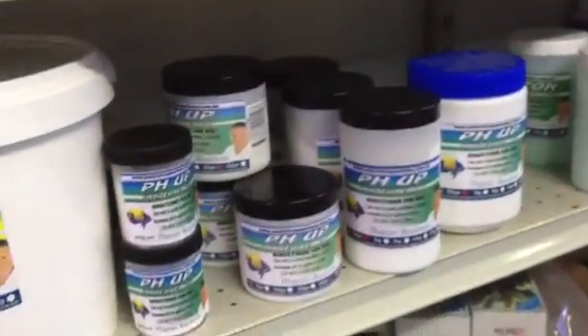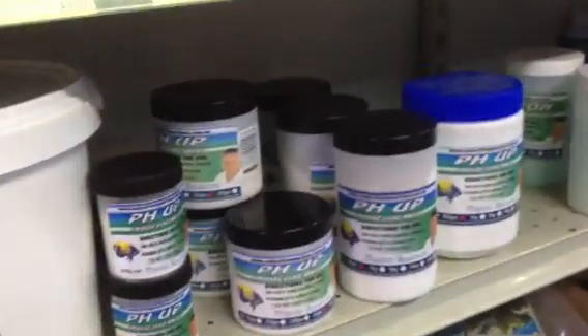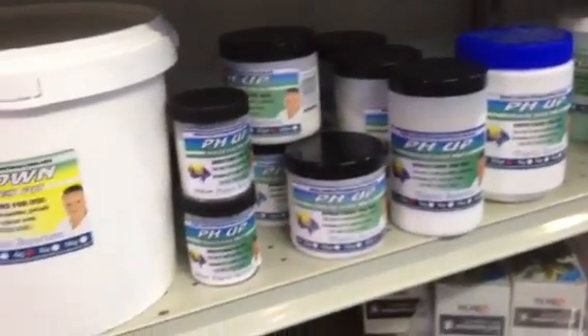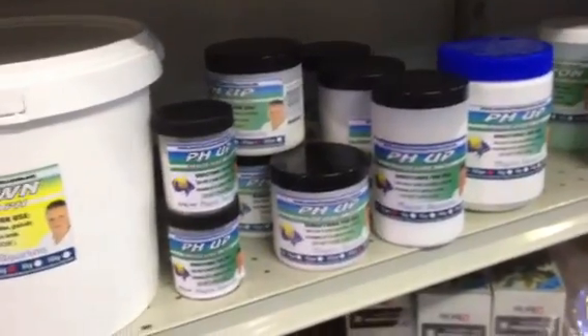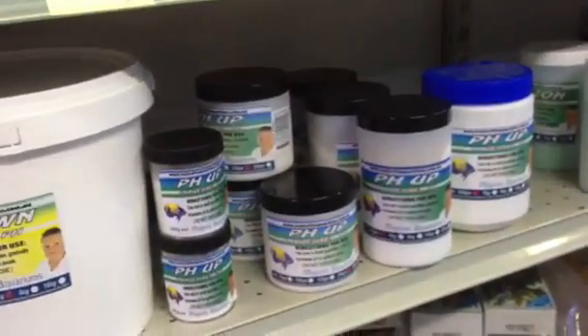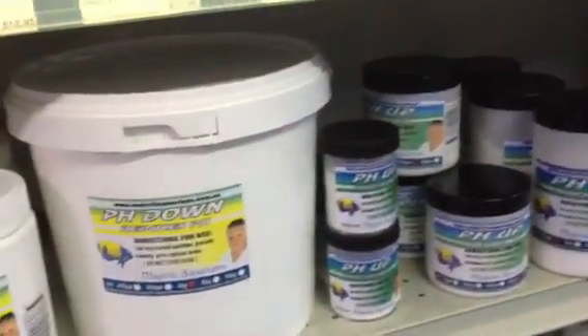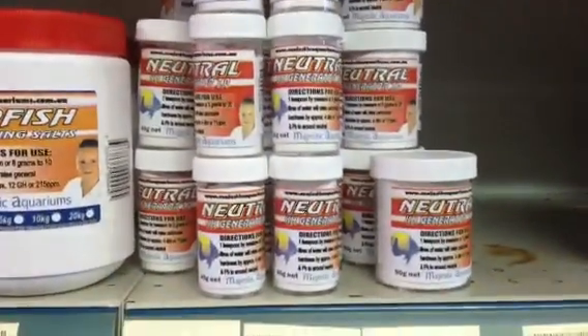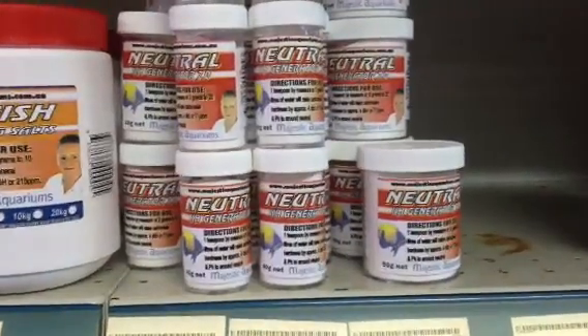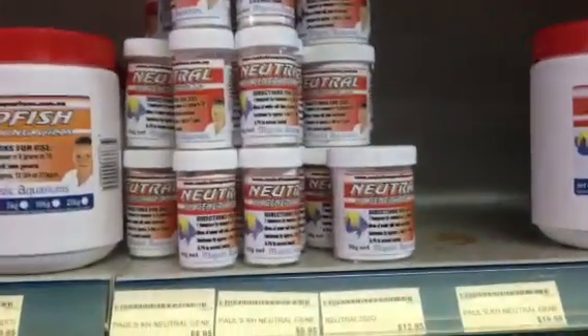Depending on where you live, pH up can be a waste of time. In Australia, most tap water has got no carbonate in it, so when you're raising your pH you also want to raise your KH, otherwise your pH will just fall again and will be unstable. You're better off using products like KH buffers, which are going to raise the pH and the KH at the same time, meaning your pH will stay a lot more stable.